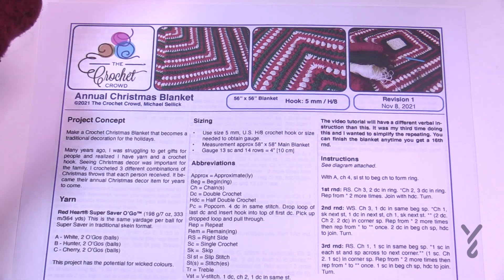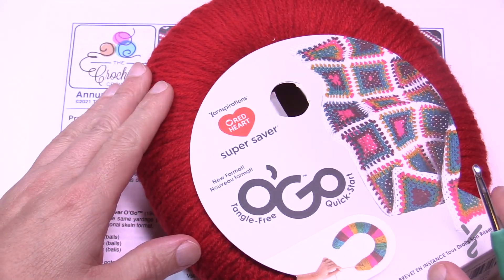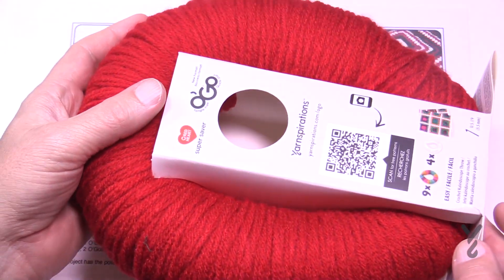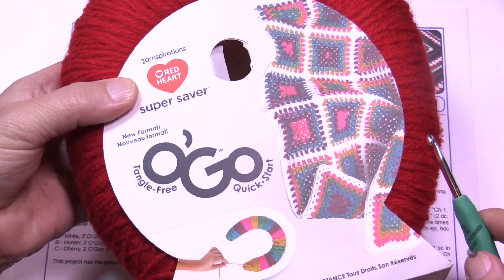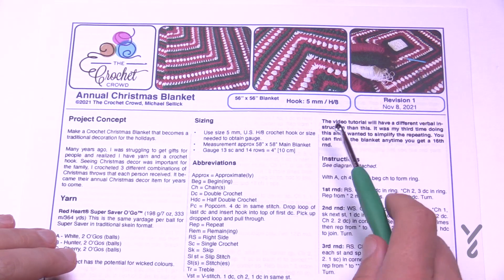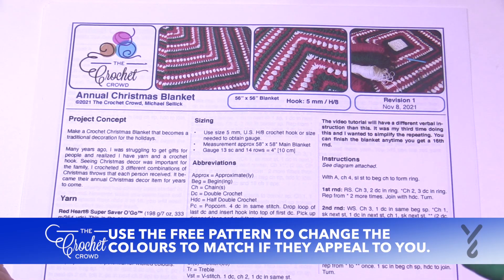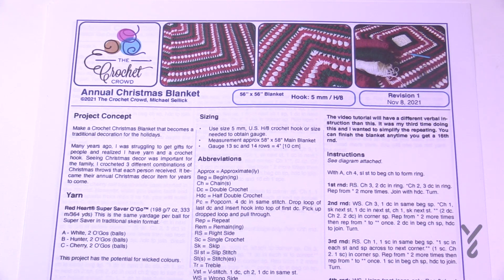I wanted to look at yarn that came out in 2021 — this is Red Heart Super Saver Ogo. It has the same yardage as regular Red Heart Super Saver, so if you don't have the Ogo format you can use regular size yarn. You'll need two balls of red (called Cherry in Ogo format), two Ogo's of Hunter green, and two Ogo's of white. White is the color you'll use the most. This is actually my third time crocheting this as a sample, so I slightly changed the order.